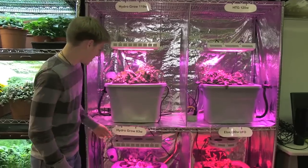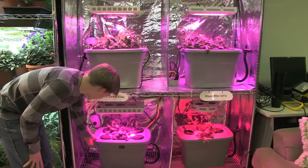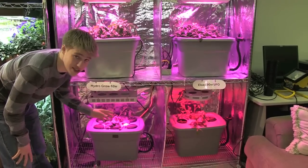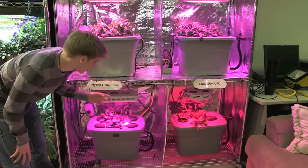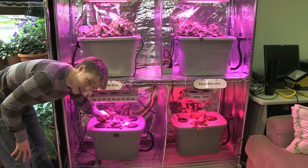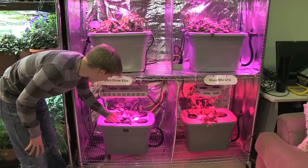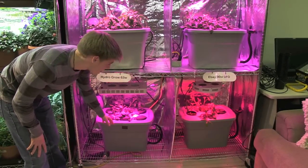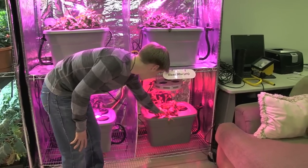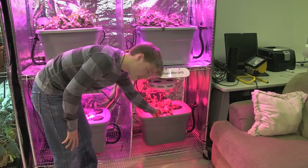And for these two, the HydroGrow 63 watt light actually looks like it's growing more effectively than the eBay 90 watt generic light, and it's surprising because this is almost 30 watts less than that light. This cherry tomato clone has more buds and flowers, and it's not reaching for the light. The other one has less buds, is more spindly, has less leaf development, and the stalk is much thinner.